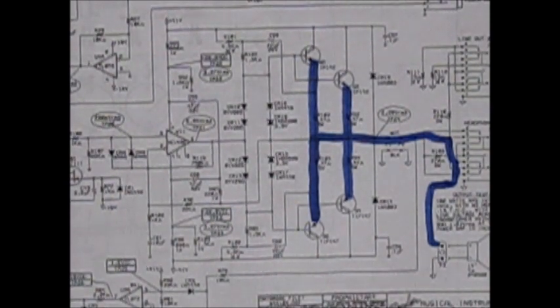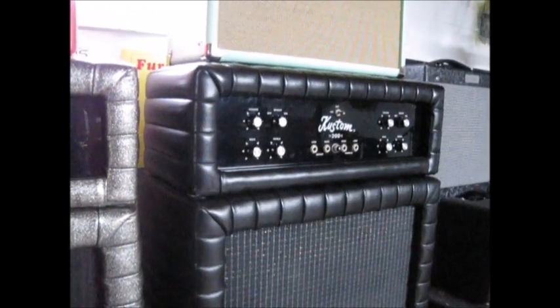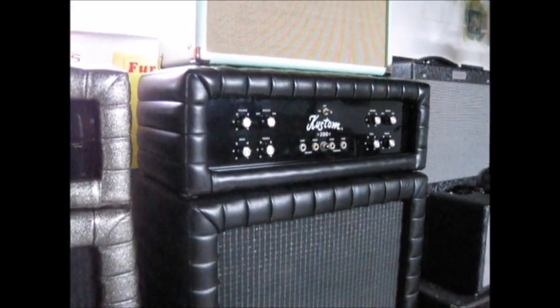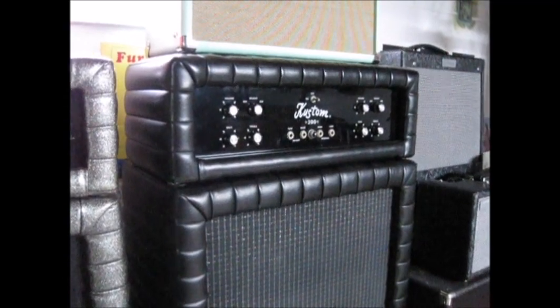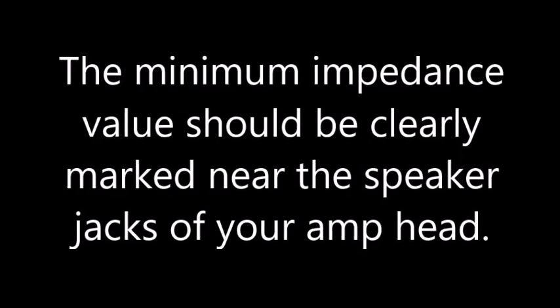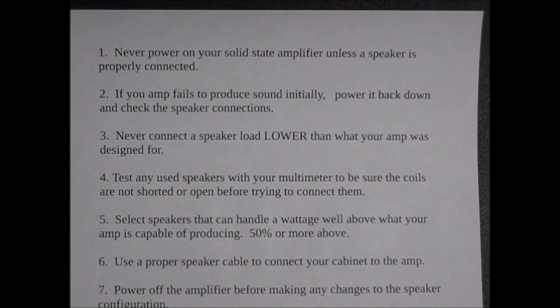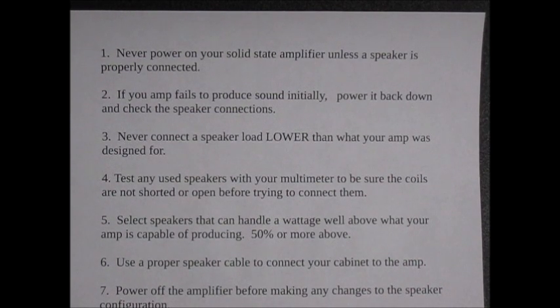This can certainly be a problem. In order to operate safely, these types of amplifiers need an output load. It's not coming in the form of an output transformer — it's coming in the form of your speakers. Depending on your amplifier design, there's going to be a minimum load that is safe to use. Rule number one: never power on your solid-state amplifier unless a speaker is properly connected, particularly in smaller combo amps.